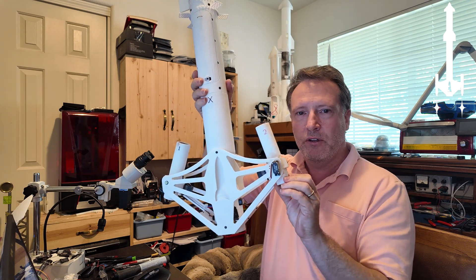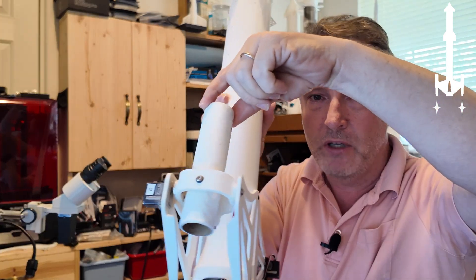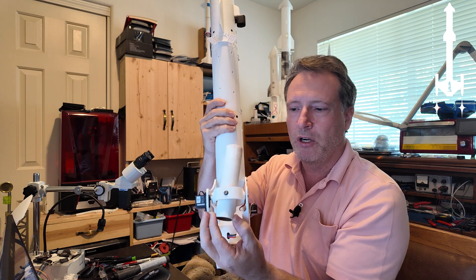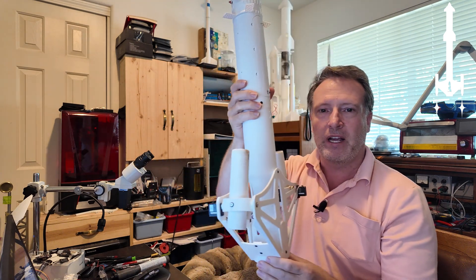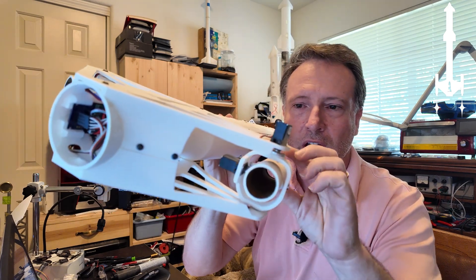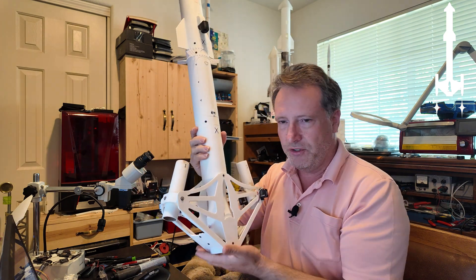I showed in the previous video that the motors can point away from each other to reduce thrust and descend. But what I didn't make clear is the motor also moves in another direction. The motor rotates around the X-axis, and the Y-axis allows the motor to rotate the other way. So that's how it's done — each motor is able to move in two directions. If you look carefully, there are actually two servo motors: one servo for the Y direction, and one servo that controls the X direction. That's how I'm able to control the rocket in three dimensions.